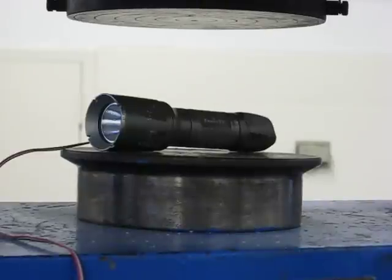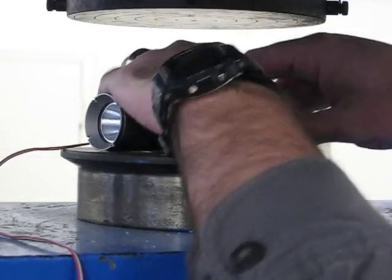Welcome to the final installment, maybe, of Will It Crush. Today it's kind of the grand finale — the Phoenix T1 flashlight — and we are going to see how many pounds it takes to crush. There are batteries loaded in it, so be careful about that.